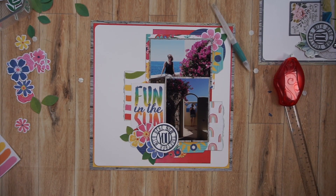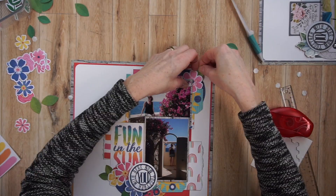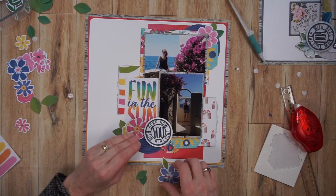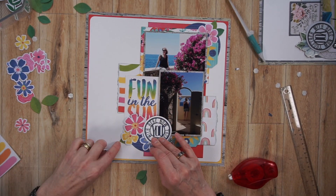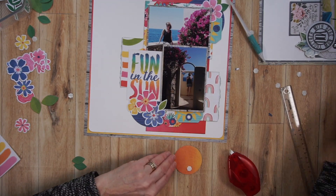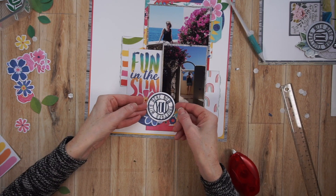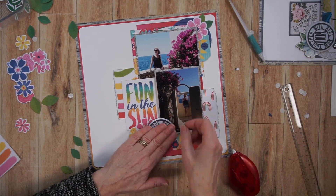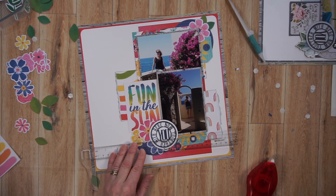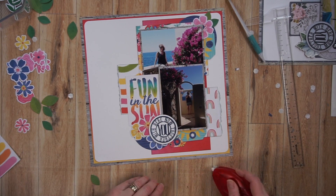I'm actually quite happy with it. What I am missing, of course, is journaling. I don't have much journaling so I'm just going to be putting a few lines and basically identifying where I am and the date, because that story is already told in this particular album. However, if I had more journaling, I would replace the Fun in the Sun spot or that circle with a journaling spot. I'm checking to make sure the word 'you' is straight, and I'm happy with that.